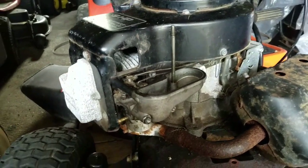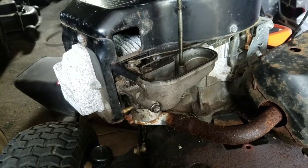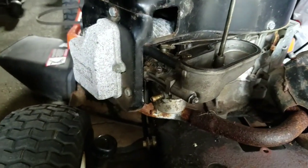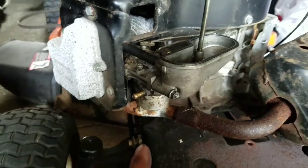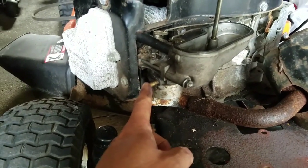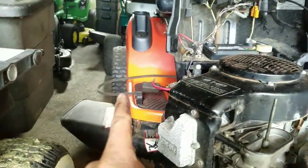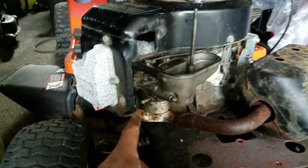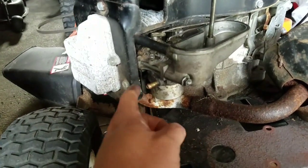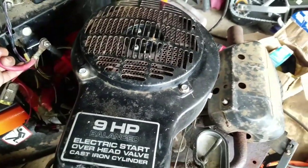I just cleaned the carburetor pretty thoroughly - pretty confident about it. I've got other problems though: I finally cleared out the fuel line, but the fuel tank is not a gravity-fed one - it requires a fuel pump. Since I don't have a fuel pump, I've just poured a little bit of gas down the throat here and I'm just going to see if it turns over. Keep your fingers crossed - hope it doesn't blow up in my face. Here we go.